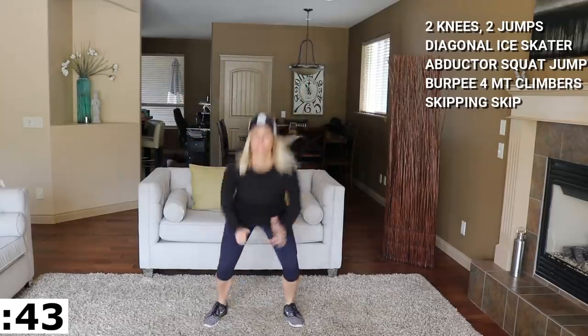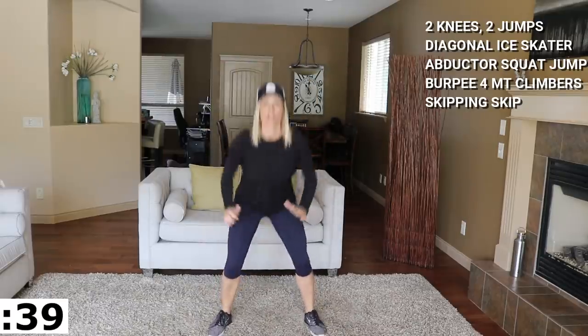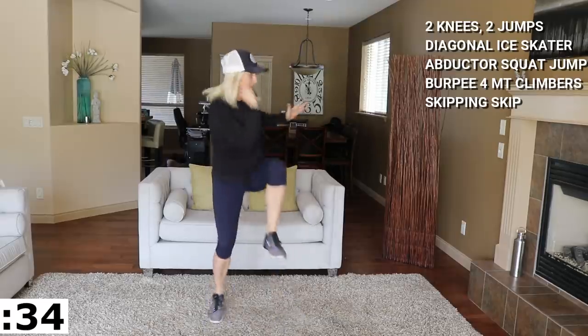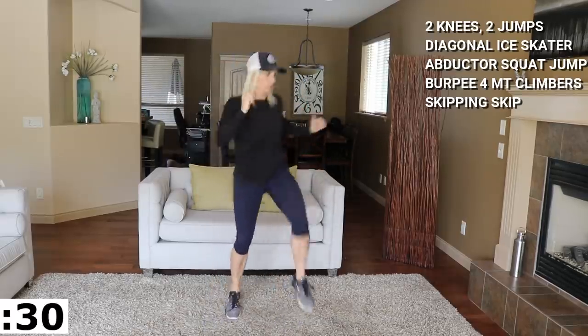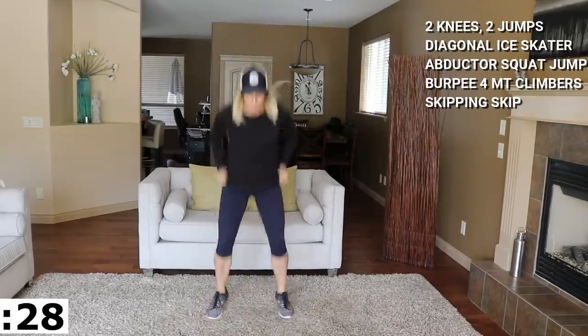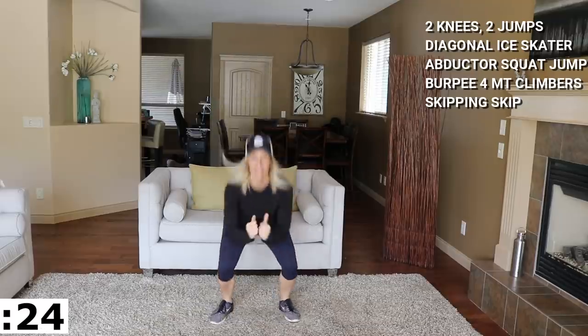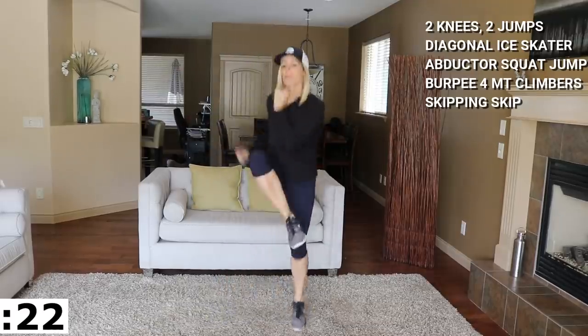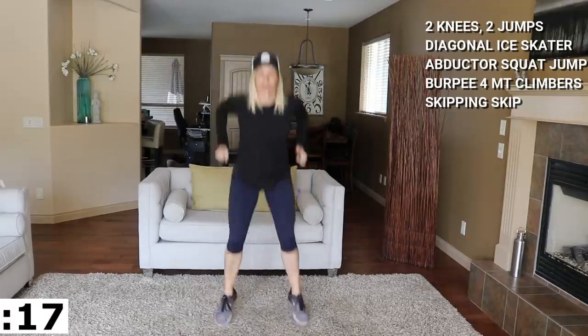Let's do it right here — up, up, now two squat jumps. You can modify this by taking out the squat or the jump. This one is going to fire our heart rates off this first ten minutes, no doubt. That's the name of the game for fat blasting and good cardiovascular health — you want to get that heart rate up, bring it down, get it up, bring it down.